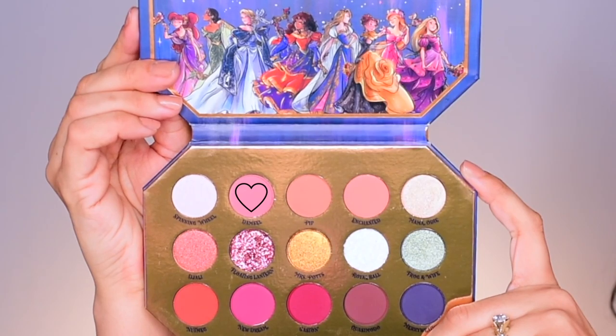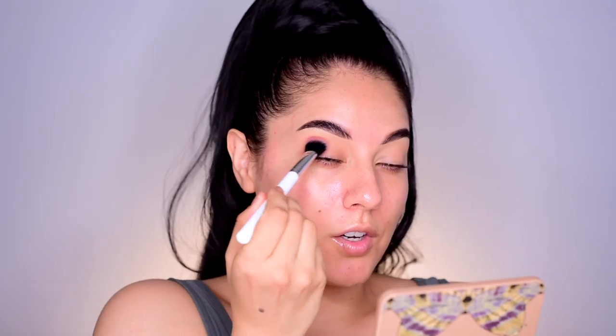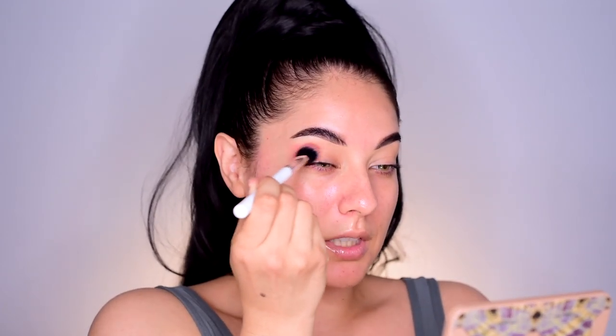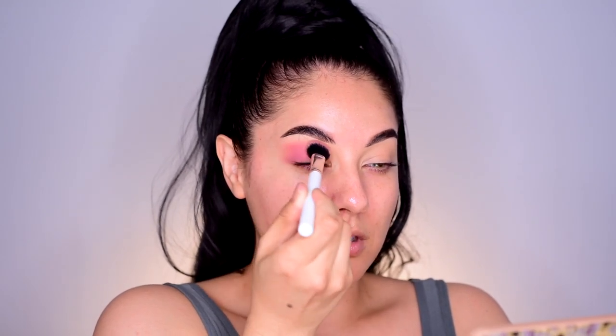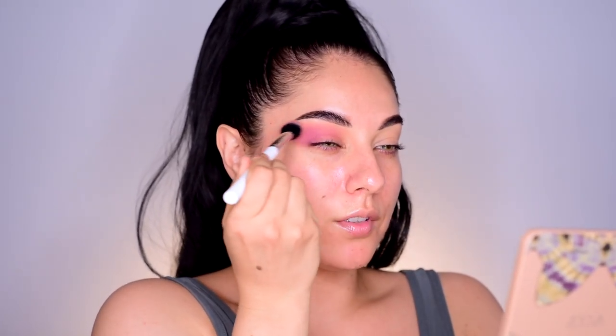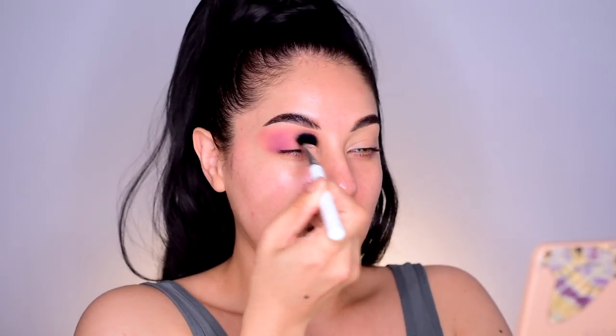First shadow I'll be getting into is Damsel, and I'll be using the Colourpop F5 brush. I'm taking this big fluffy brush into the outer corner, moving it in swiper motions and blending it all the way across. I sweep it kind of all over the whole entire eyelid, really the brow bone above the crease area, getting this color blended all throughout the eyelid and swiping it out in the outer corner. I'm going to add Damsel to the other eye.